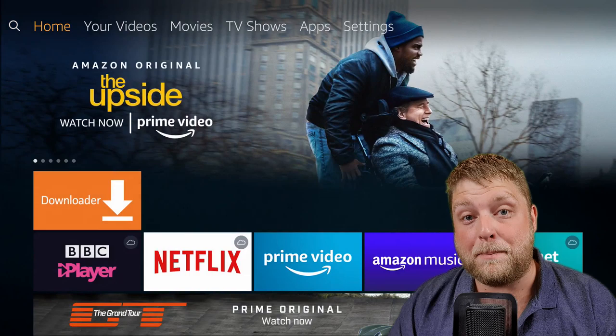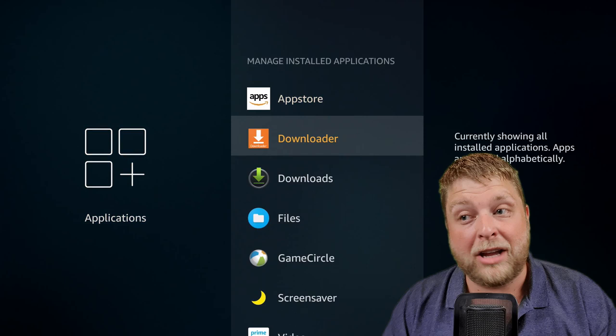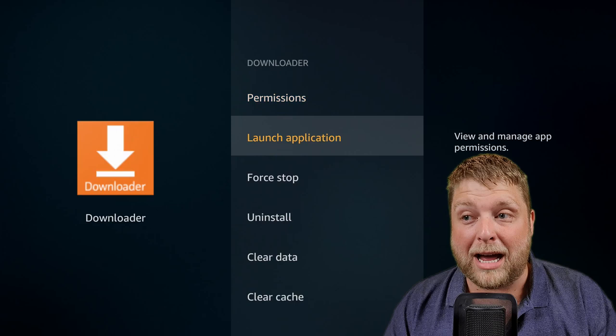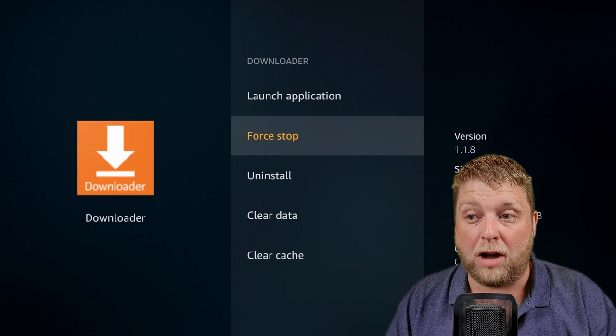I always go into my applications by going to Settings, Applications, Manage Installed Applications, and then you can see all your apps that are installed. I use it this way so when I click on them I can force stop, clear data, or clear cache. If you find an app's not working properly you can force stop it from here. If you've got Kodi installed and want to do a fresh install, you just clear the data and it takes it back to how you first installed it.